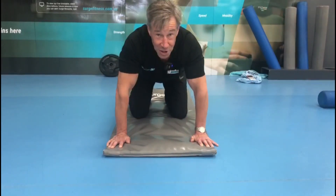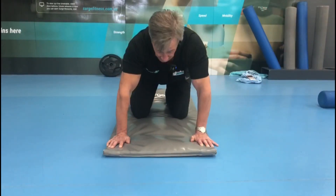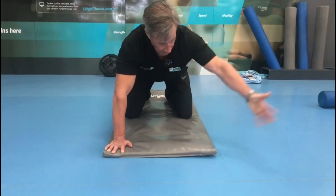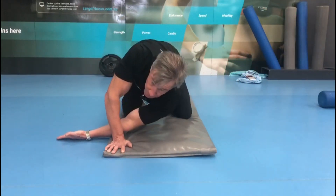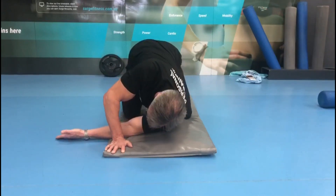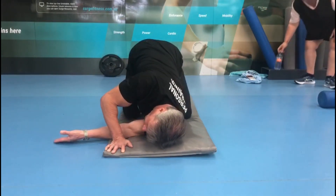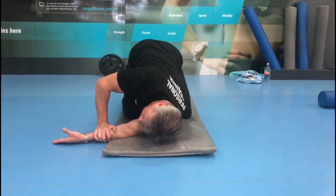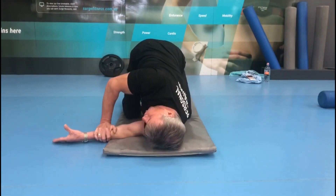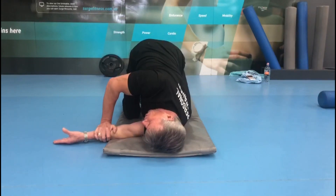To create greater stability in the shoulder, try this exercise. From here, take the arm through, straighten as much as you can, place that shoulder on the floor with the hand, grab here, and then rotate that shoulder as much as you can and hold it there for 10-20 seconds.